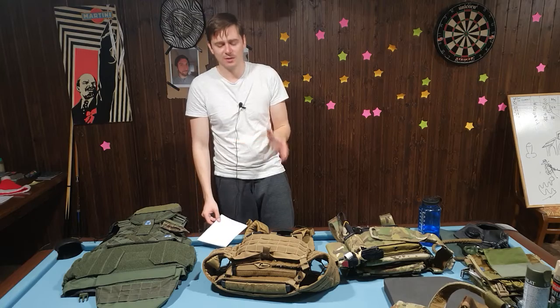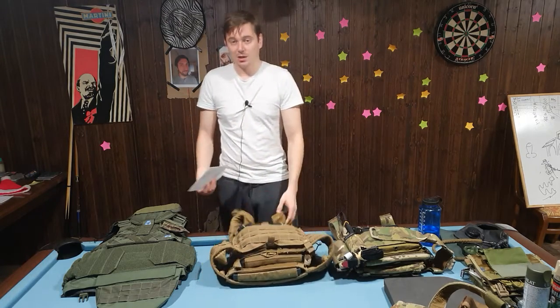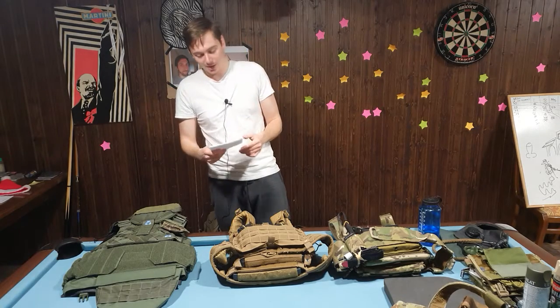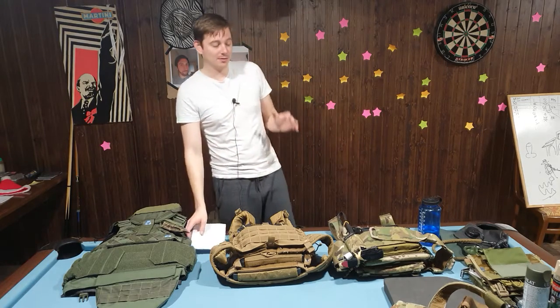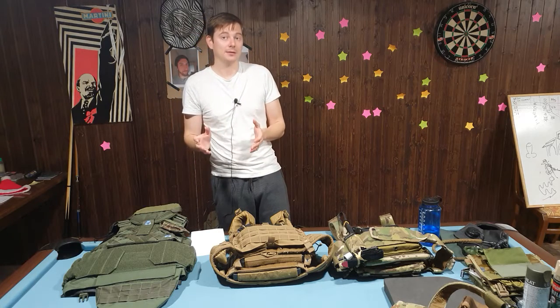That's my own classification — I may be wrong, which is why there's a comment section to correct me. Everyone has something to learn, and I'm the first who needs to. So the first mistake is: discompensating the weight between the front and the back plate bags.